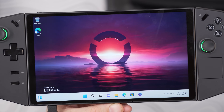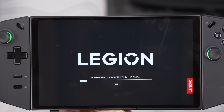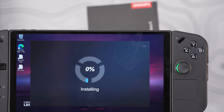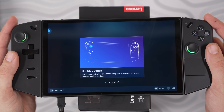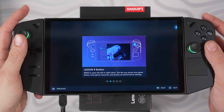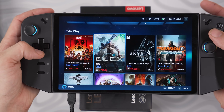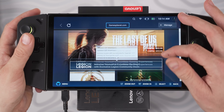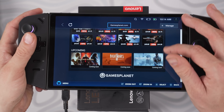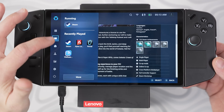Boot into Lenovo's Legion Space app, which gives fine control over the handheld. It requires a small update, then a bit more time to update firmware on the controllers. You'll then be greeted by a quick start guide. Lenovo's Legion Space app feels a lot like Steam's Big Picture mode — you can access everything from a centralized menu, including your installed game library, a dedicated game store from gamesplanet.com (an officially authorized seller), cloud gaming baked into the app, and all the settings.